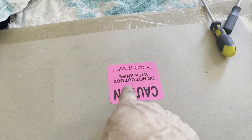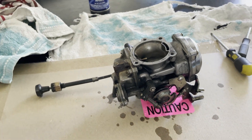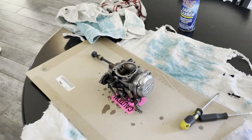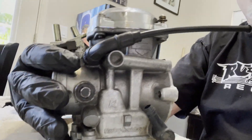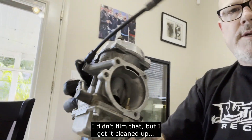Some rags. First and foremost, take the carb cleaner and clean the outside — get all the grime and dirt off it so it's clean and new looking.